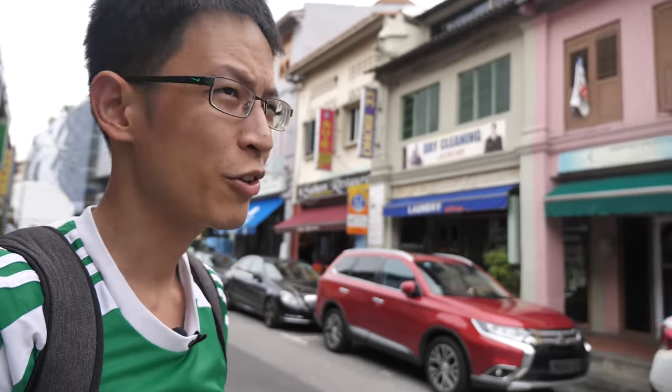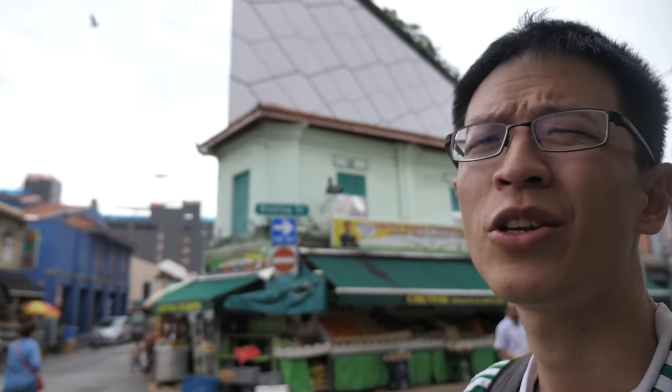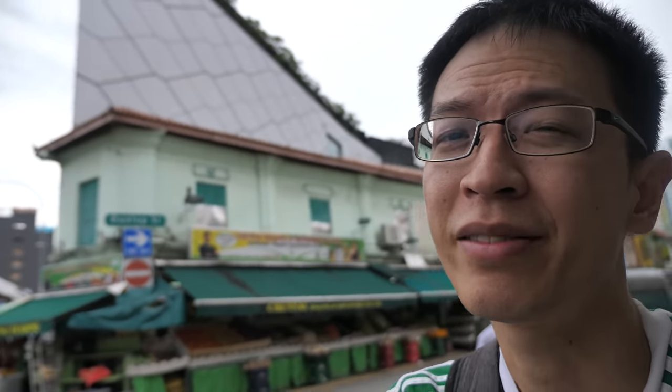Today's weather is not that good for drawing because there are no shadows, but at least it's not hot. I'm going to draw that shop across the street. It's a bit risky drawing here because I'm not sure when the sun is going to come out — today is a cloudy day, so it should be fine.